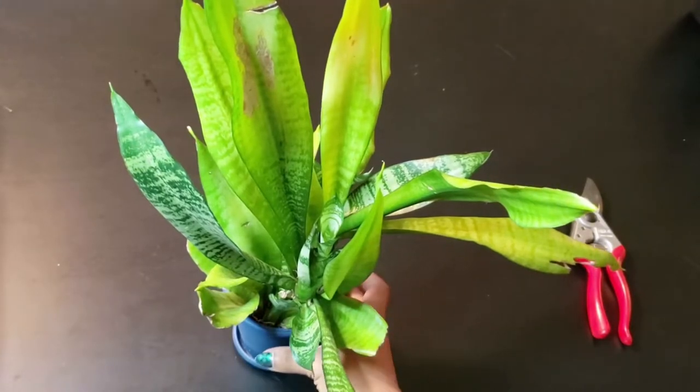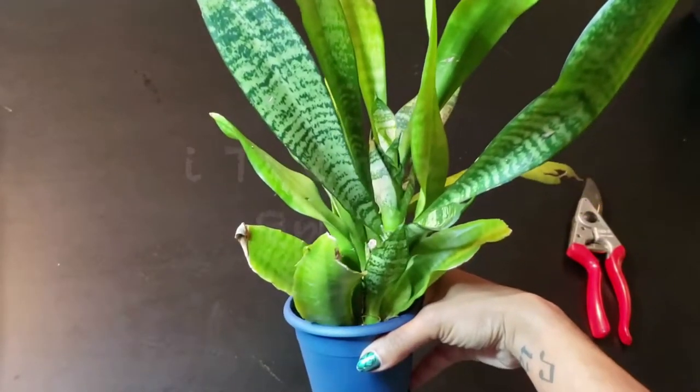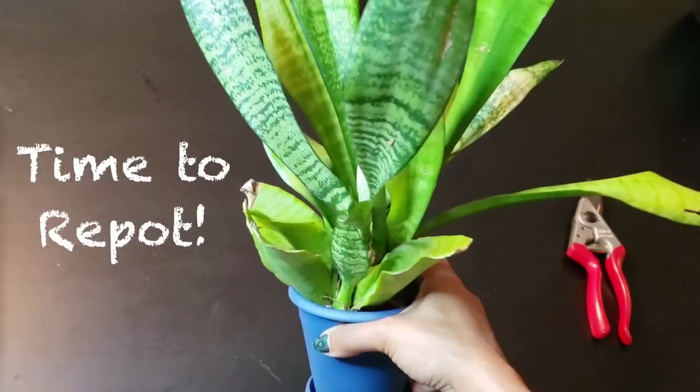When you see a lot of new offshoots, or if the pot begins to look crowded like this one, it's time to repot. Here's how.